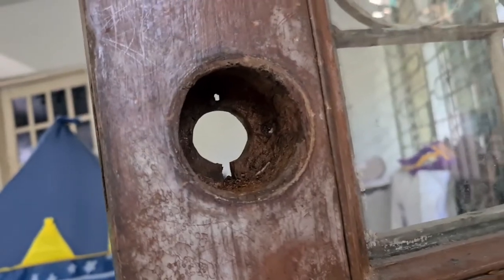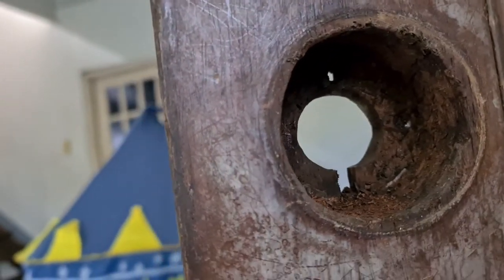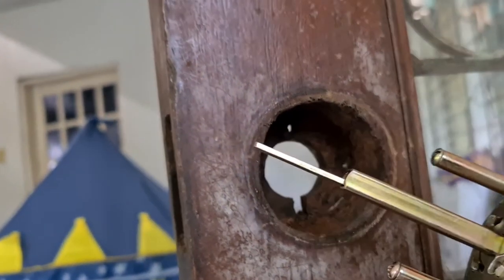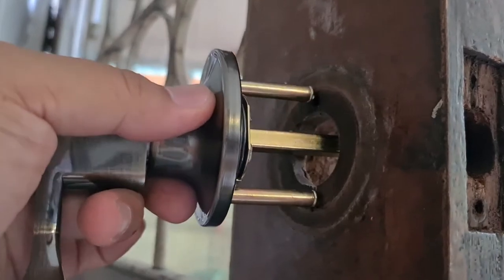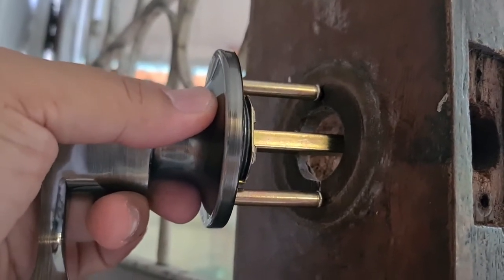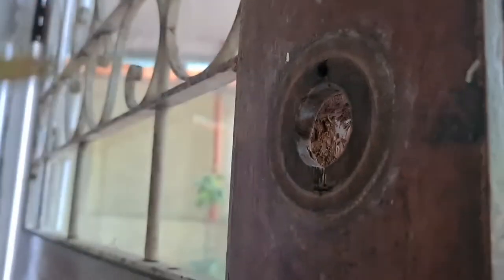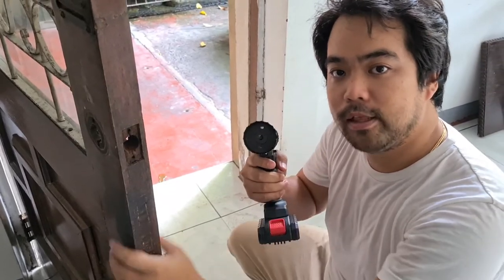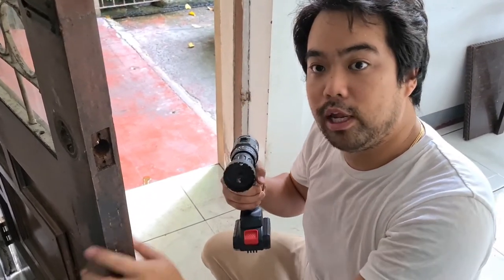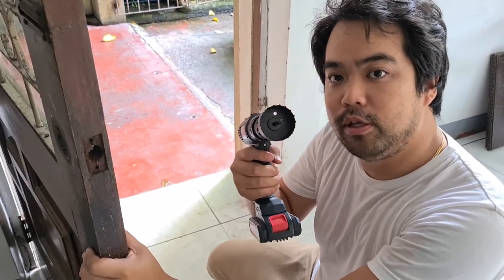Oh no, but we have a slight problem guys. The hole is too small from the inside — see? So these screws won't fit. So we need to do something about this. Okay guys, we have this hole saw and we're gonna make this hole a little bigger. This is a standard size — it's 54 millimeters.